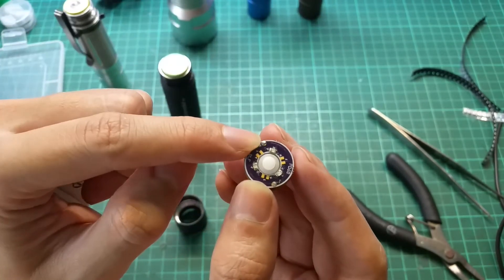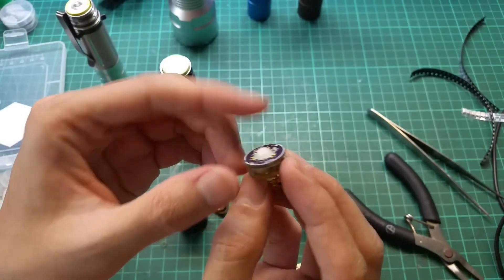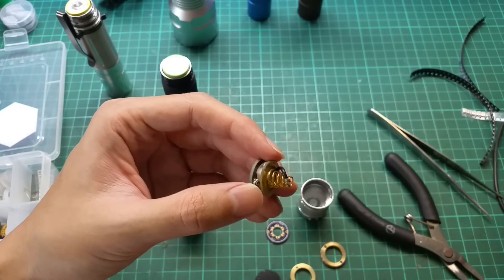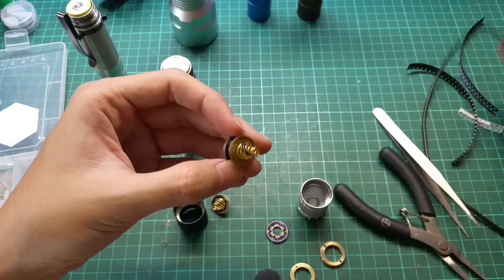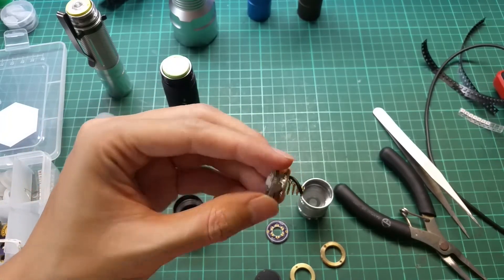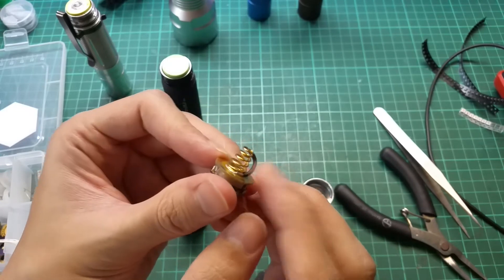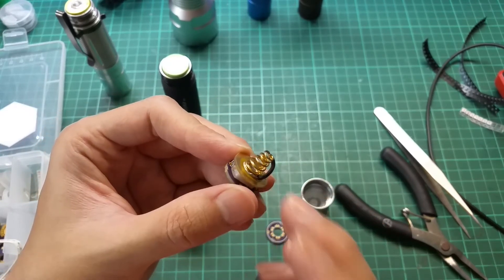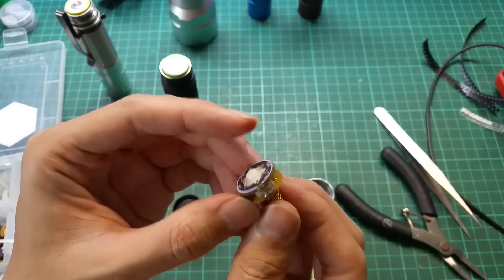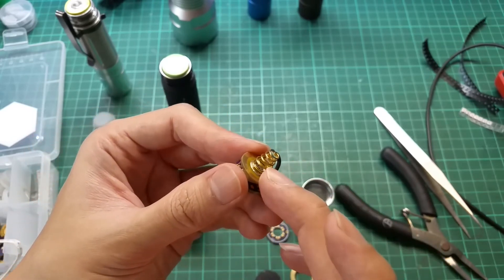On both sides — this is the positive, this is the negative. To find your positive and negative you use the multimeter. If you put it in reverse you'll damage the LED. Also don't mind this extra cable — it's just a bypass that has nothing to do with the LED tail cap modification.